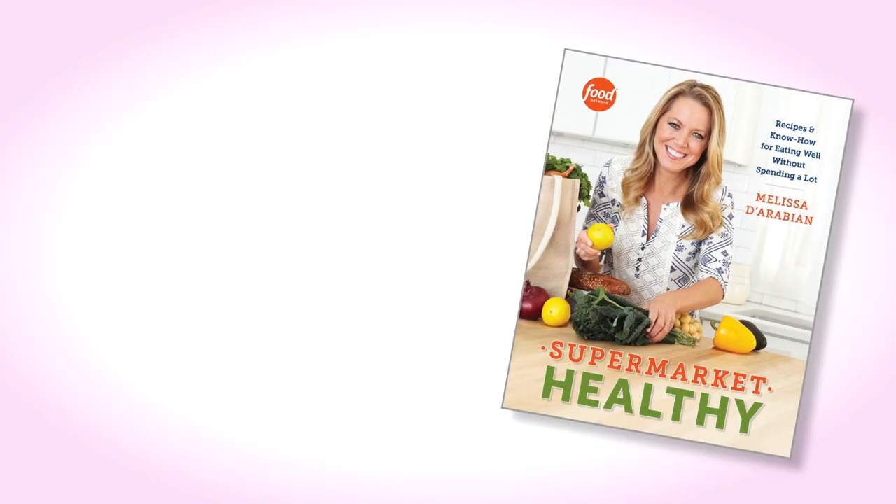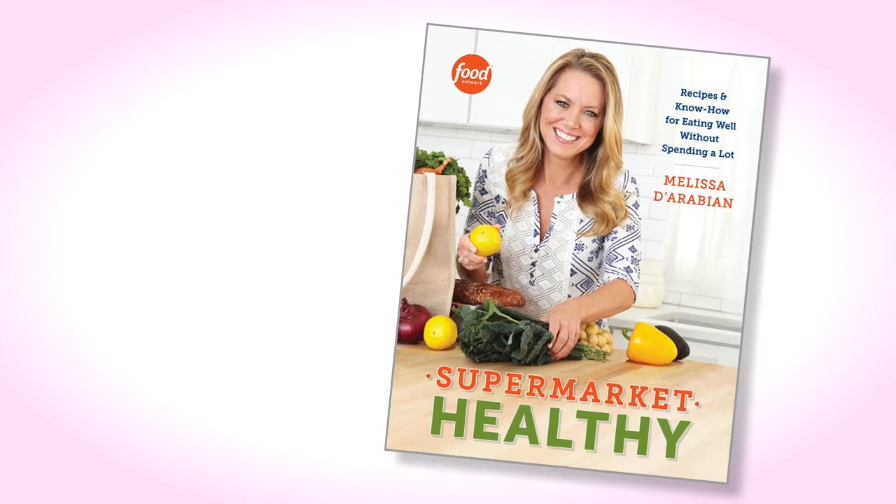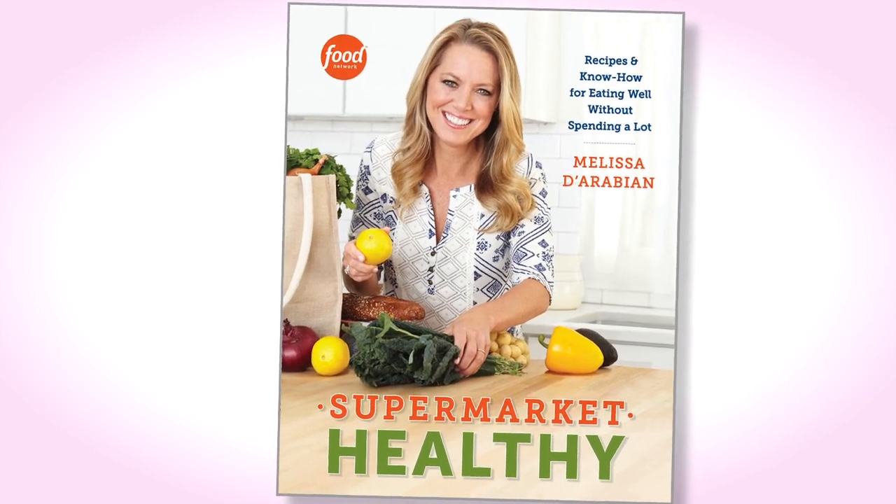Hi, I'm Melissa D'Arabian, TV host and cookbook author and author of Supermarket Healthy, where I give you over 130 recipes and tons of tips and strategies for eating healthy without spending a lot of money and without spending a lot of time. Today I want to share some of my favorite tips for eating healthy at home without overspending.